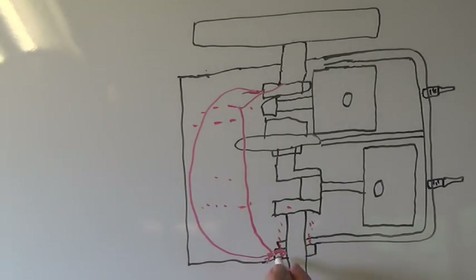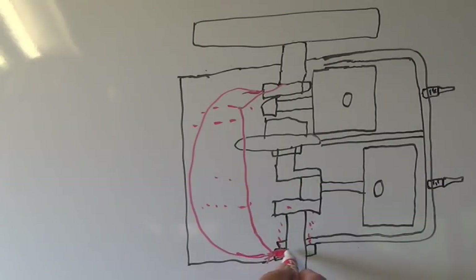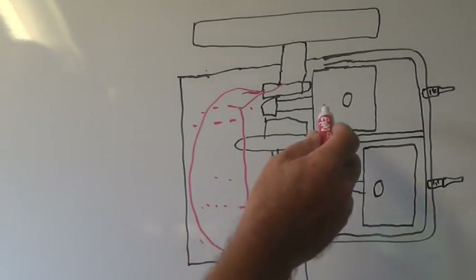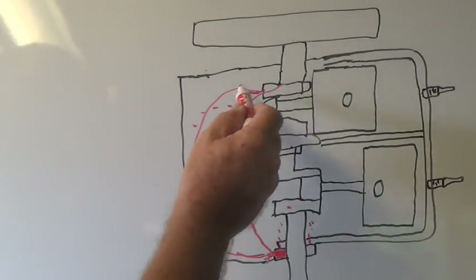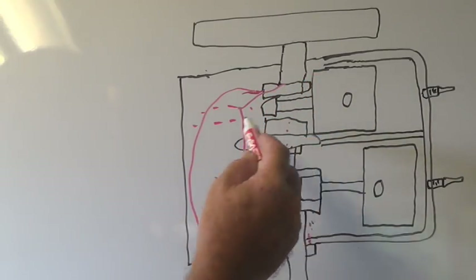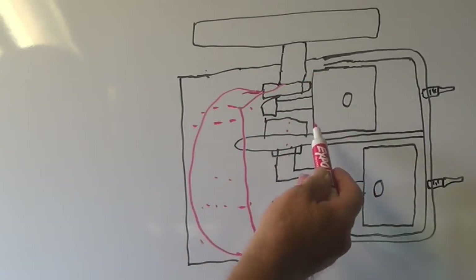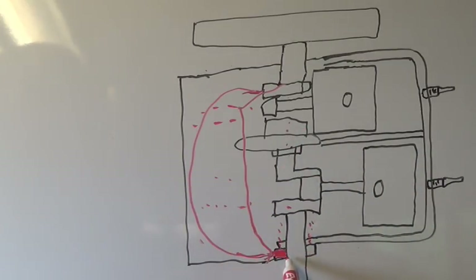They put a check valve right here in the line, and the pressure difference is what makes it work. When it creates a low pressure, it starts drawing the fuel out. Every time it gets onto a vacuum, it keeps pumping it up through until it gets to the top and then it starts falling back down. Either it's consumed with the rest of the gas, or any that's not consumed drips back down and goes through the same process again.